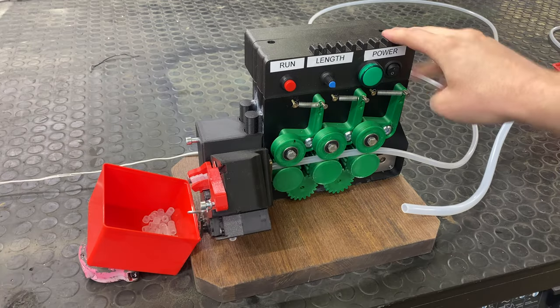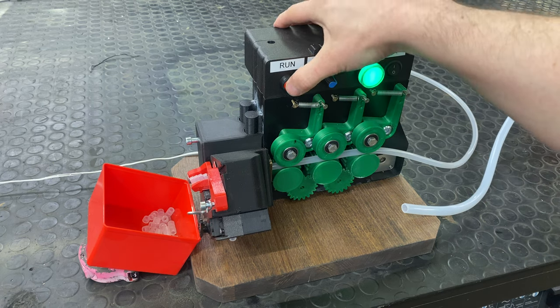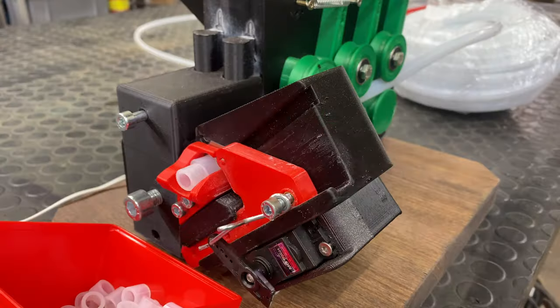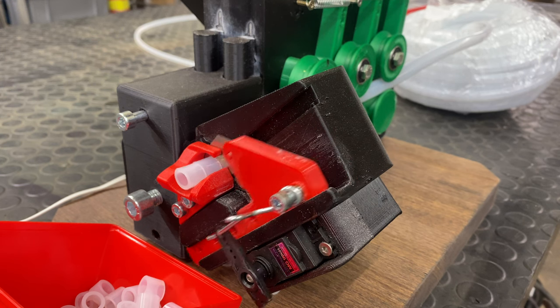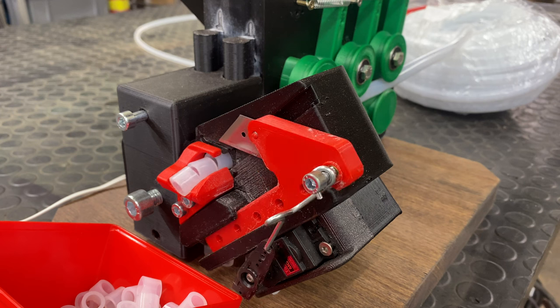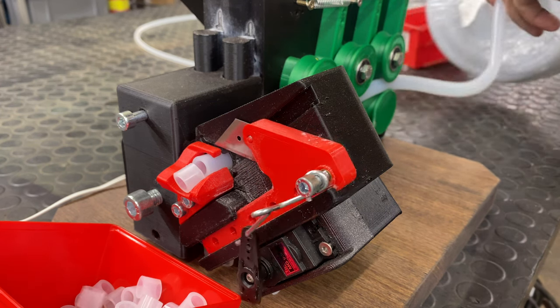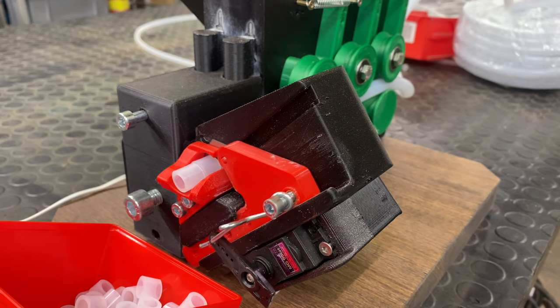So I came up with this tube cutter. It's fully automatic — you turn on the power, select the length, then press run and it just runs. The cutting unit is actually cutting and not just chopping like the guillotine was before, and the blade is just a regular Stanley knife so you can easily replace it. Everything is driven by a standard servo motor connected to an Arduino Nano.